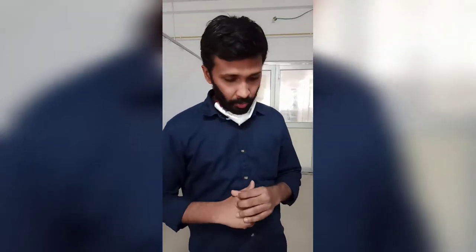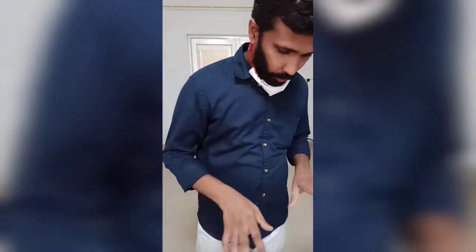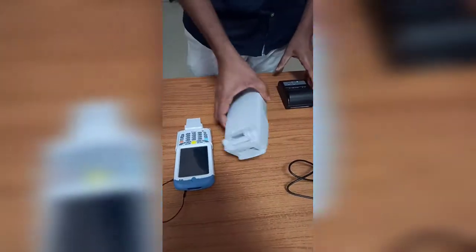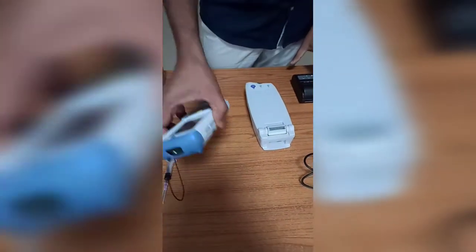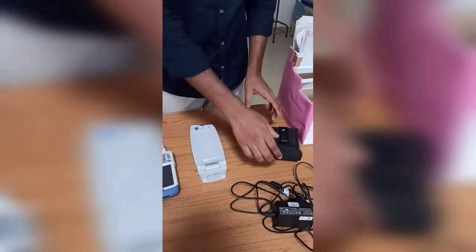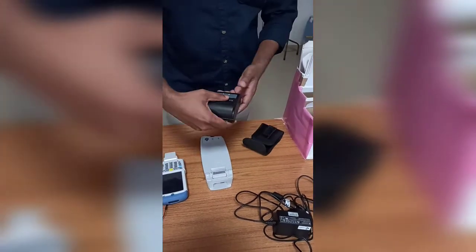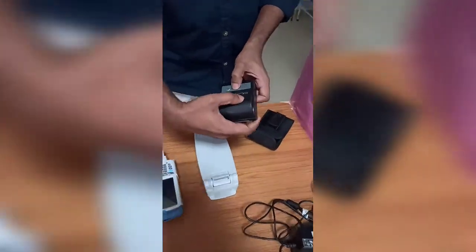We are going to demonstrate how to operate an Epoch ABG machine. Before that, I would like to show all the instruments we are using. In the Epoch machine, this is the reader, here is the monitor, and this is a printer — three separate things. This package is for keeping the monitor and the power button is also included in it.